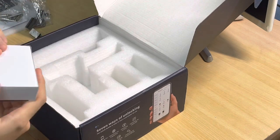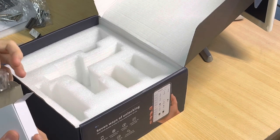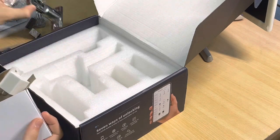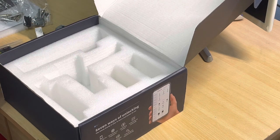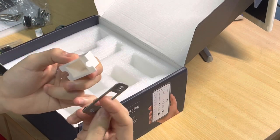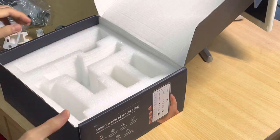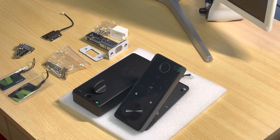And finally you get the deadbolt itself, the strike plate with the plastic backing and pre-installed screws. So that's everything you'll get out of the box.